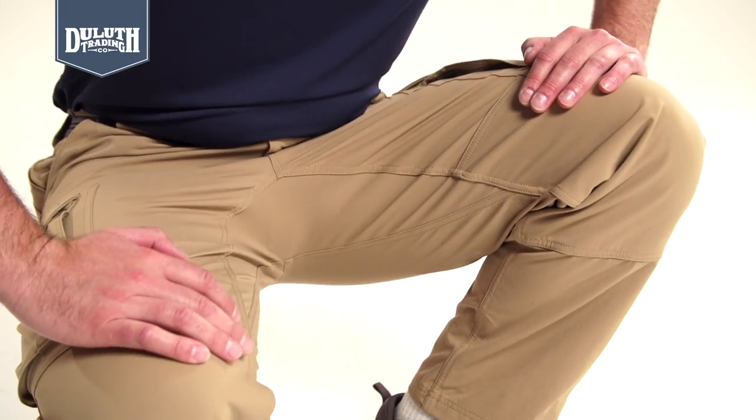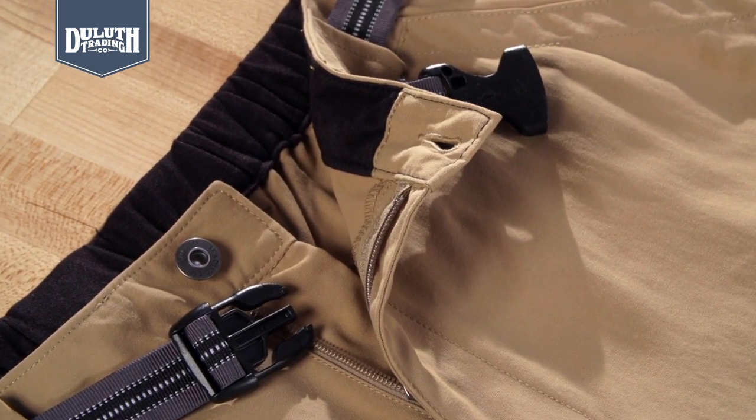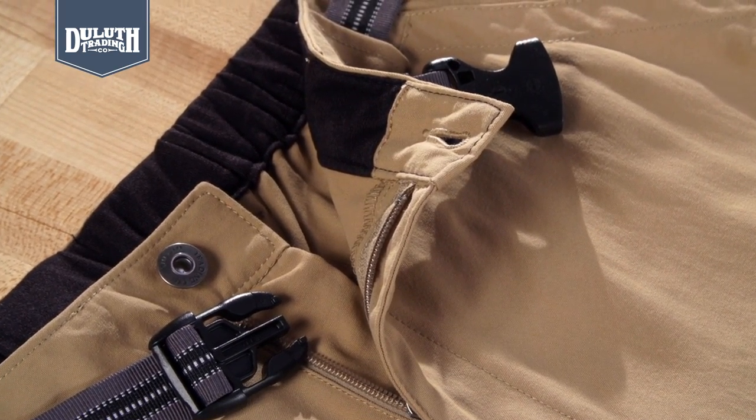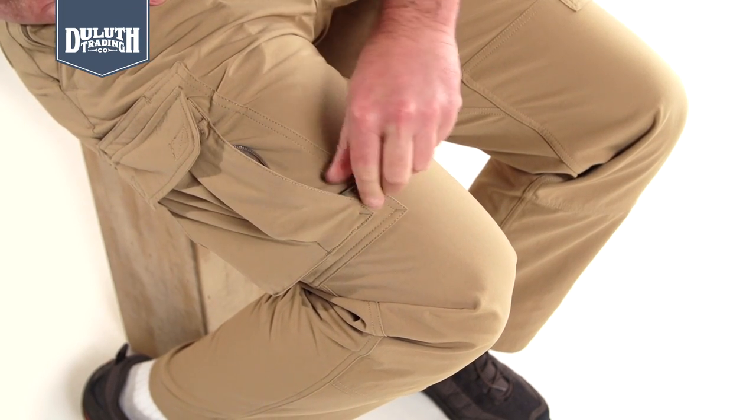Crotch gusset makes it easy to stoop and climb. Comfortable tricot-lined elastic waist has a removable web belt. Quick-draw side zip pockets for easy access to gear when you're crouching or sitting.